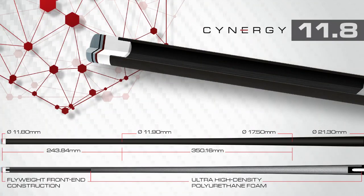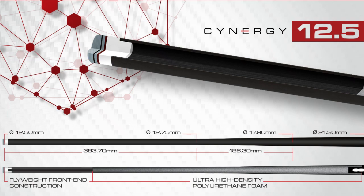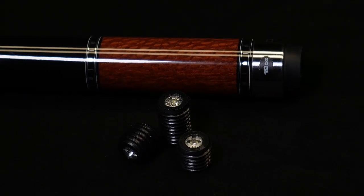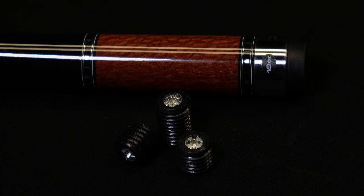This Q is available with the player's choice of Synergy 11.8 or 12.5 carbon fiber composite shaft. I got the 19oz version which I can adjust with Q-Tech's own weight system. I used Q-Tech's weight system, adjusted the weight of the Q — it took me like 3–4 minutes and off we go.